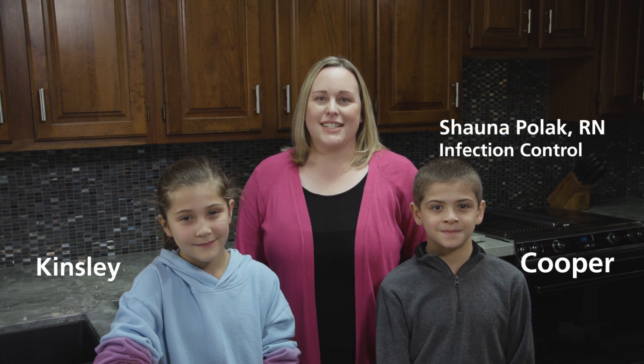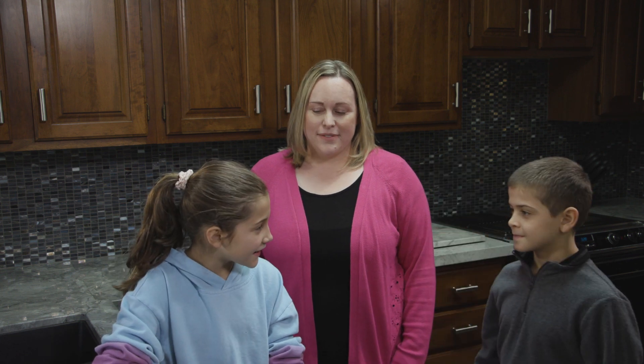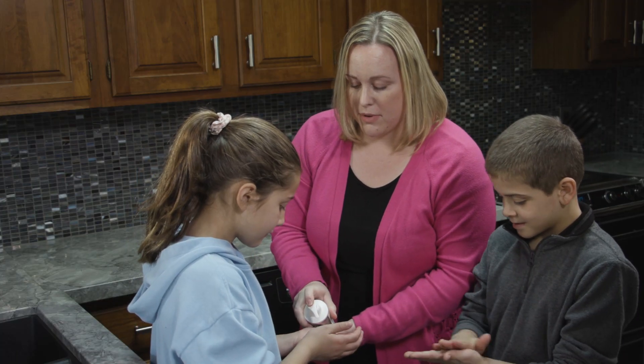I'm Shawna, I'm with Renown's Infection Prevention Team. This is Kinsley and Cooper and we're going to demonstrate the importance of washing your hands. I bet I can get my hands cleaner than yours. Let's have a competition! This is a lotion that will teach you how to wash your hands properly.